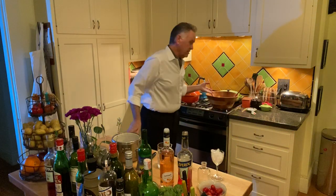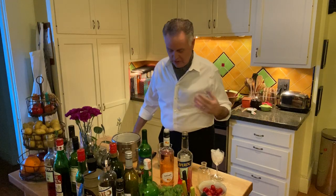Hey, this is Eddie Muller. My wife is champing at the bit to eat dinner. We're going to eat this beautiful salad that we made back here, but I realized I have to do another one of these videos. People seem to be enjoying these videos, so this week I am going to prepare a cocktail in honor of the movie that I'm showing on Noir Alley this weekend for Mother's Day. Happy Mother's Day.